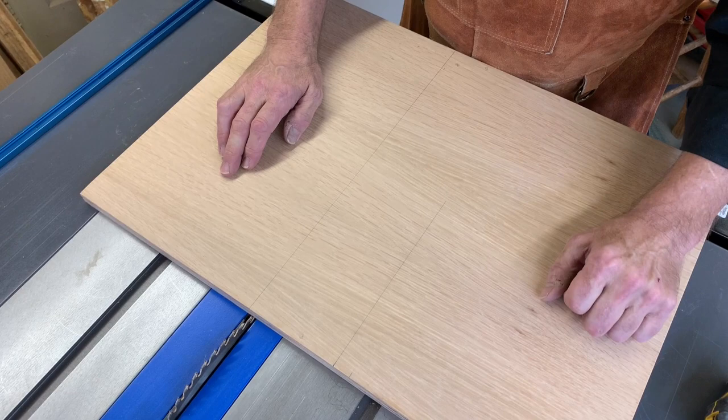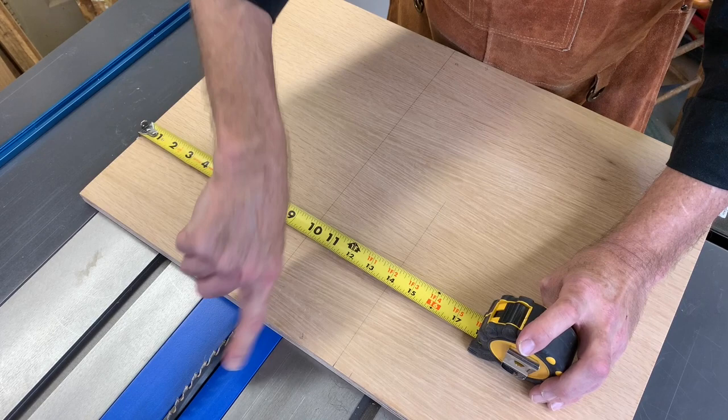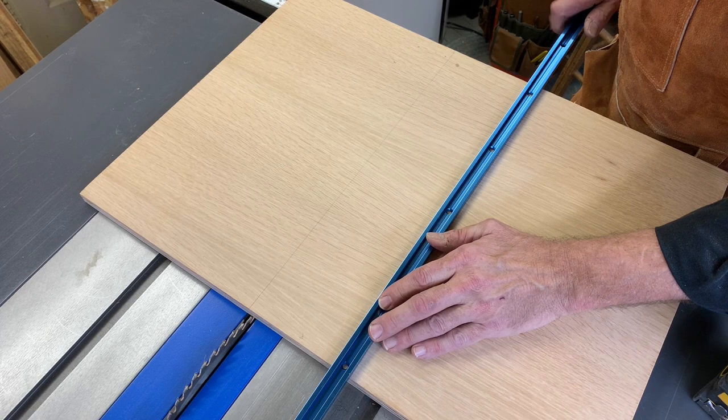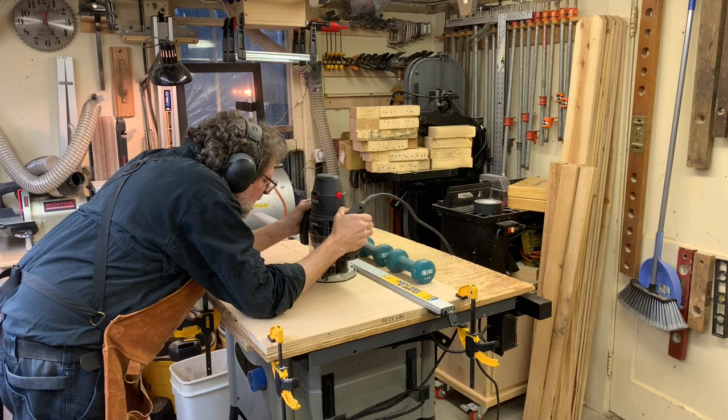I've started doing some layout while the two fences cook in the clamps. I've measured over using the right side as a reference point - nine and seven-eighths - and that is one side of the blade, which puts the other side of the blade at ten inches. Then I'm measuring over four inches, and that is the inside edge of a track that I will dado into the bed of the sled. I'm only going to put one track in here; I don't see the reason to put two.